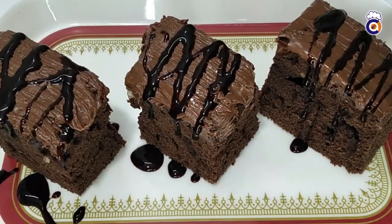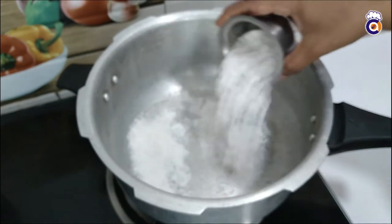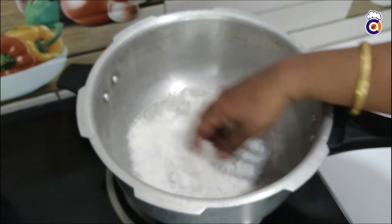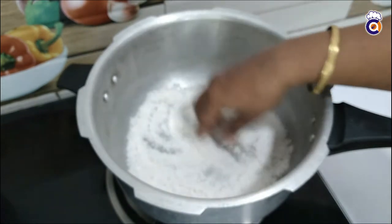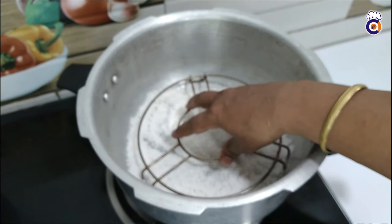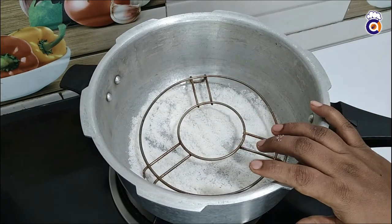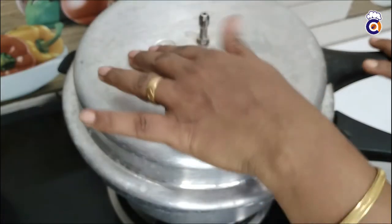I am going to show you how to make a chocolate brownie in the cooker. Now, we are going to preheat it for 10 minutes.